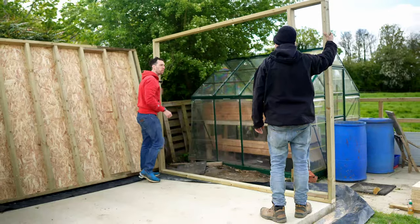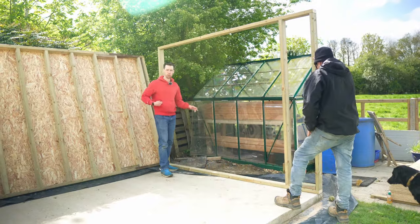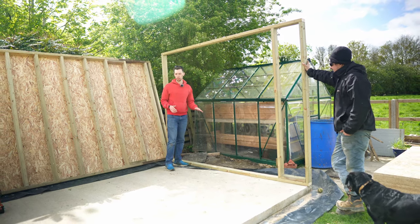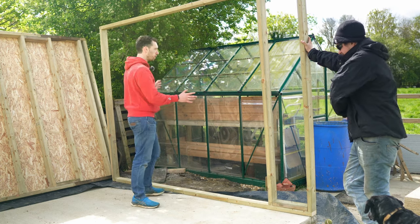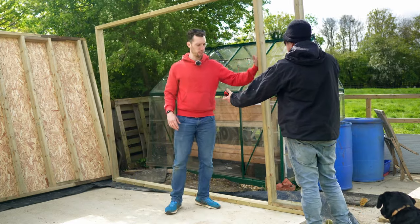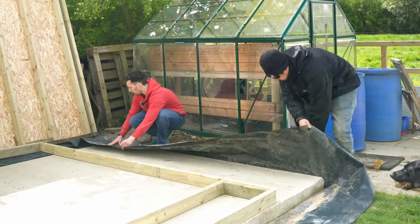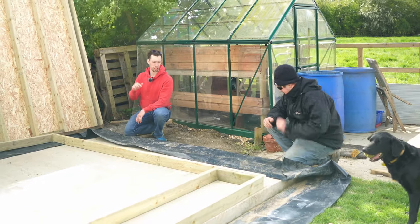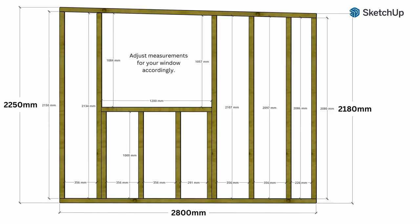The reason we've lifted up this side wall without all the panels in is that this end is going to have a window in it. Sometimes you just need to eyeball things — I wasn't sure how high I wanted the window off the ground. Looking at it now, I want it further to one side of the wall rather than central. We also need to make sure that as we push the walls in, the polythene damp proof membrane is nicely pushed back so moisture from the concrete can't penetrate into the wood.